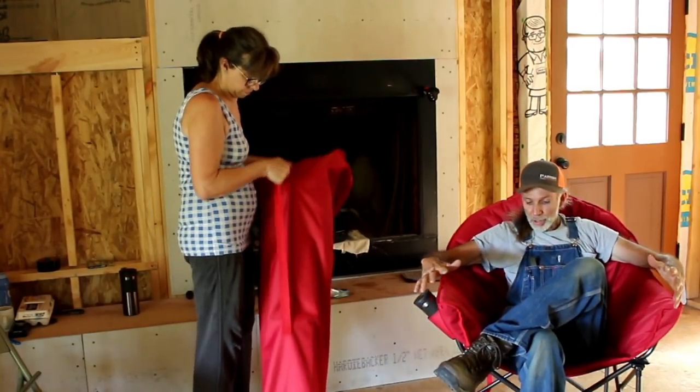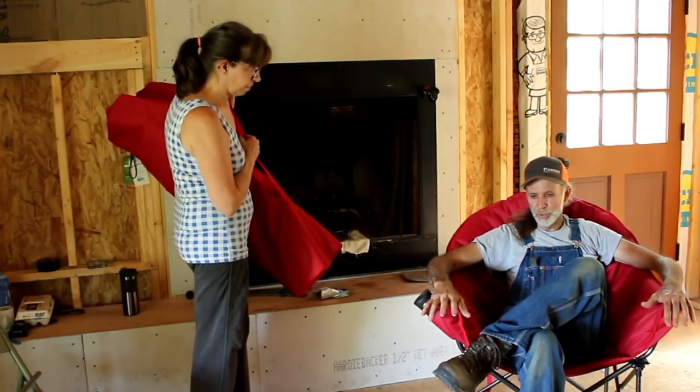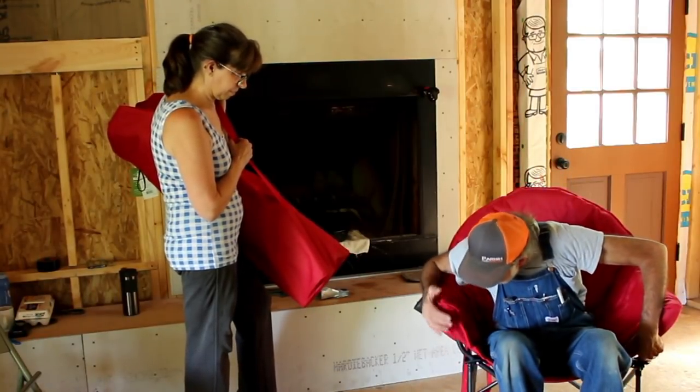They're large. If you're a bigger person, these things might suit you well, but there's plenty of room in them. They're sturdy built — they're really rugged feeling.